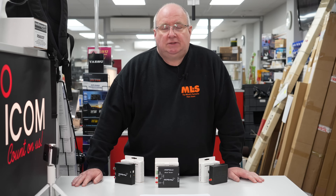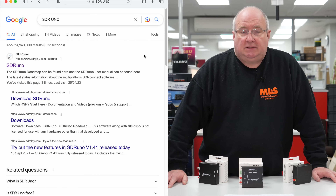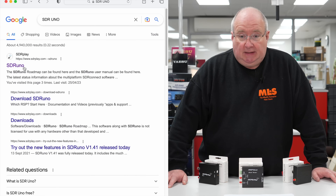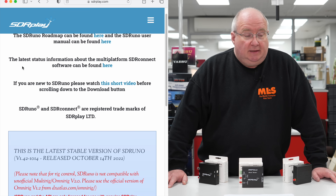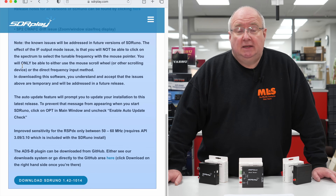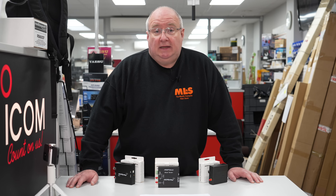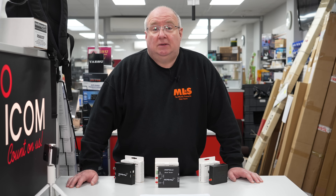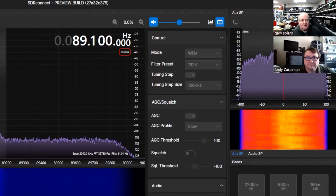Talking about software — at the moment it's SDR Uno, which is available from the SDR Play website. They are working on a new piece of software called SDR Connect. I spoke to Andy about the software and what's happening behind the scenes, so let's go over to Andy and see what's happening.